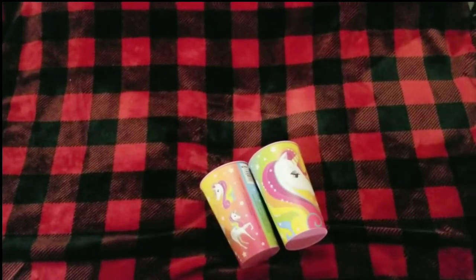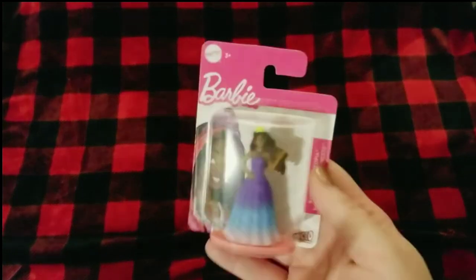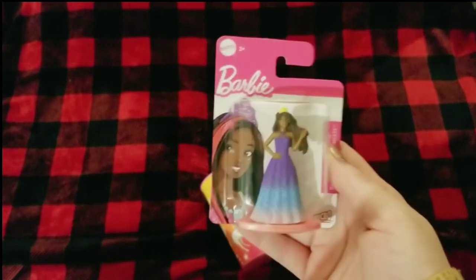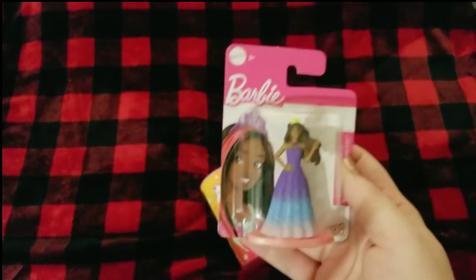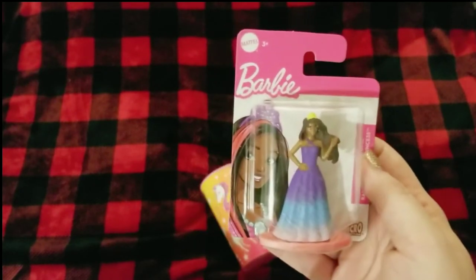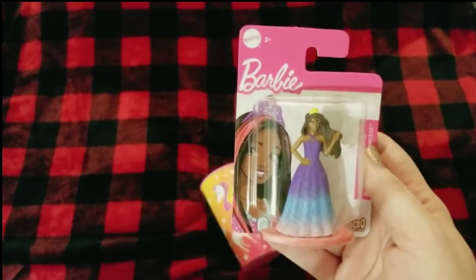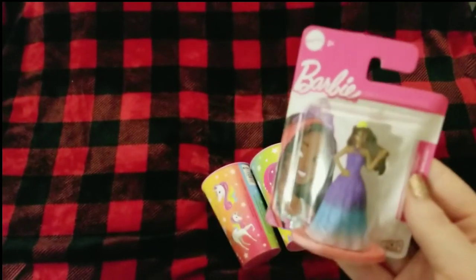I was only able to find one of these little Dreamtopia Barbie dolls, but I went ahead and grabbed her. I just saw Trish's haul a couple days ago and she had talked about these little Barbie dolls, so I wanted to go ahead and get those when I could find them.